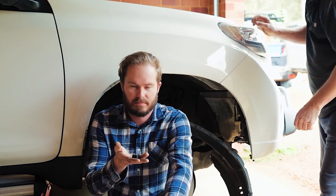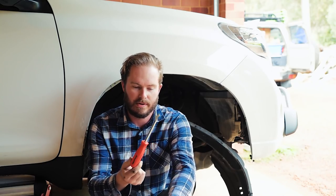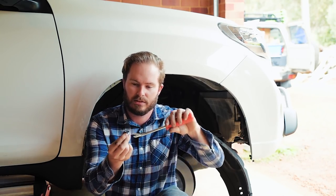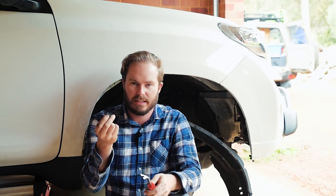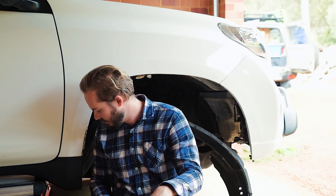What a bloody stupid idea these plastic trim clips are. I've got this Toolpro trim clip remover which is great, but the head on these are too flimsy and the tool just slips over the top and you end up wrecking the clips. I think I've salvaged three out of about twelve.